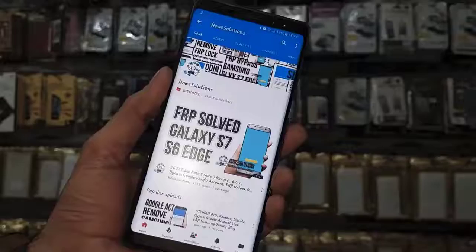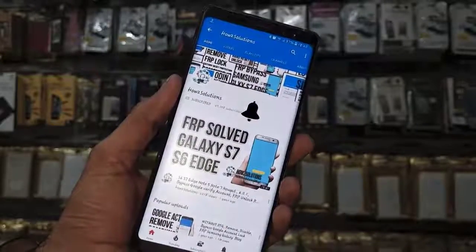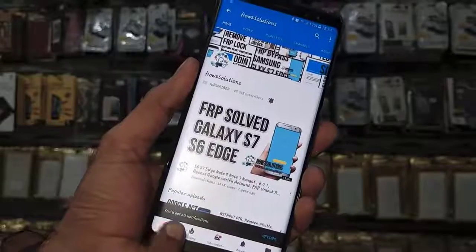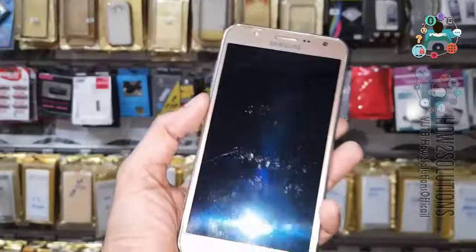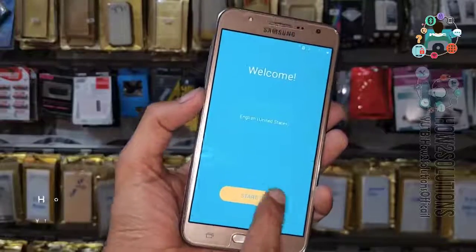Before starting the video, please subscribe to my channel, press the subscribe button, and also press the bell icon to get notifications for my latest videos. So let's start the solution from here. You can see here this is the Samsung J7 6.